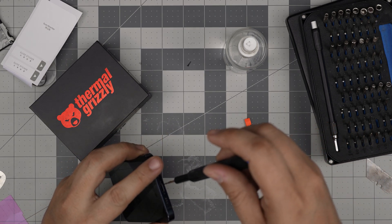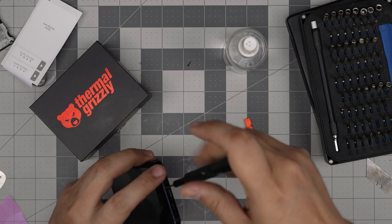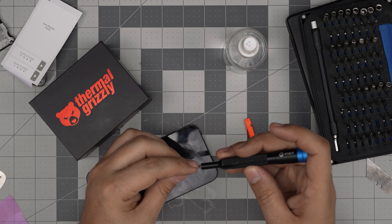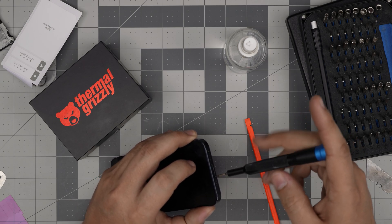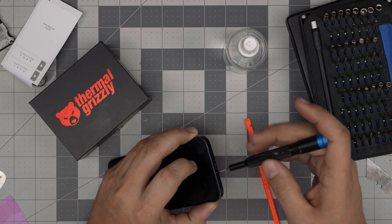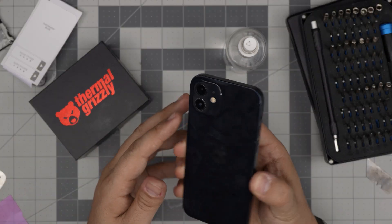Before powering on, I recommend leaving it on charge for at least two hours. After that, discharge the phone slowly — don't play video games or anything intensive, just let it discharge slowly. Once it's down to 10 to 20 percent, charge it again fully. Do not charge halfway through, because you want to show the battery its full low and high range.